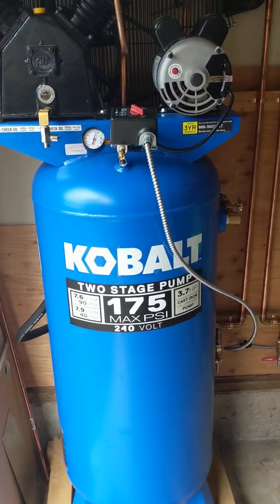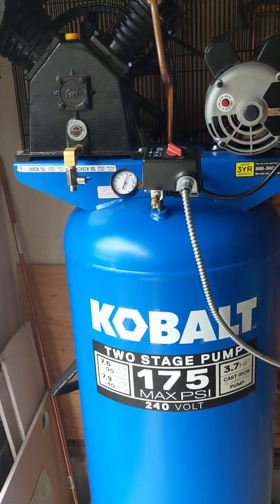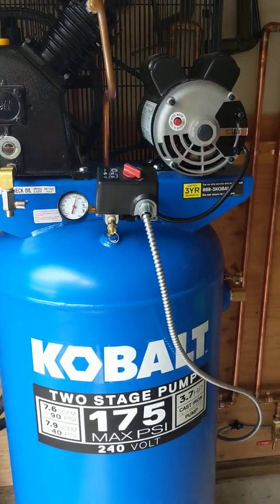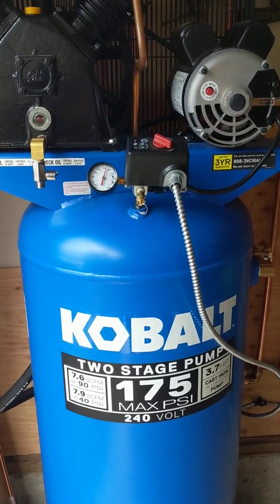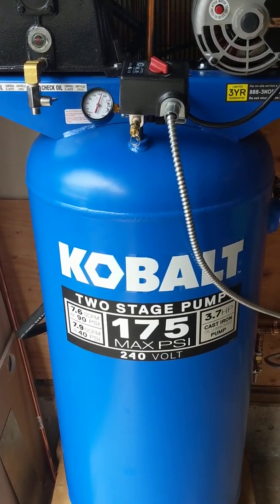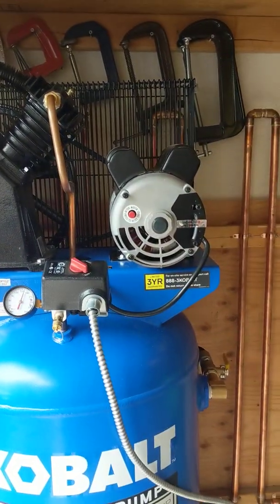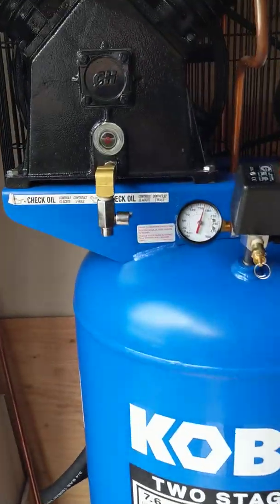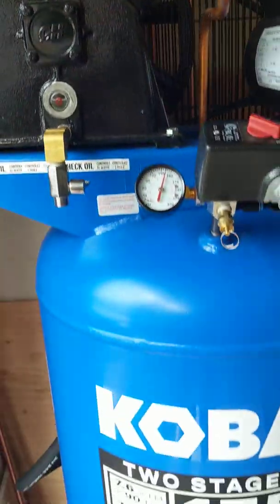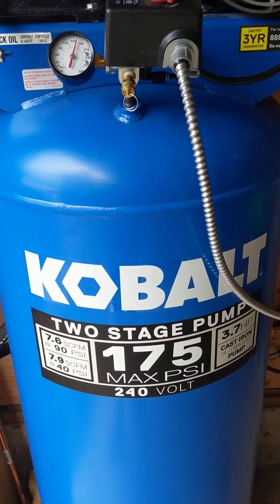Bear with me — this is on my cell phone, I don't have a fancy GoPro or anything. I just wanted to do a quick review; I felt like people could use a little bit more out there. This is the Cobalt 60-gallon two-stage 175 max PSI air compressor from Lowe's. A lot of people like to point out that this is a Campbell Hausfeld compressor that has been basically rebranded and relabeled for sale by Cobalt.